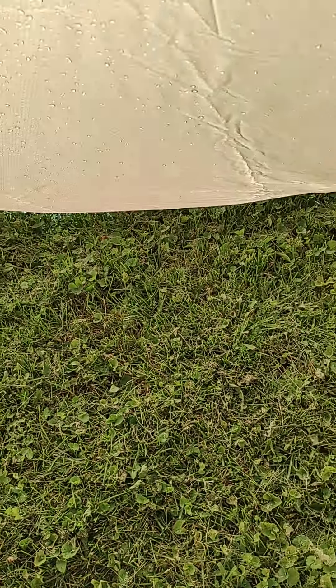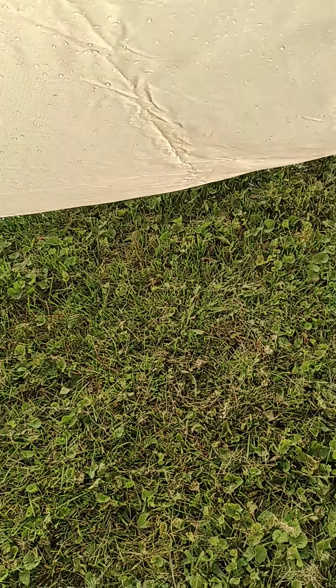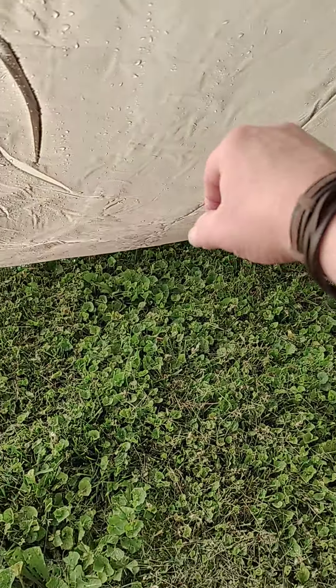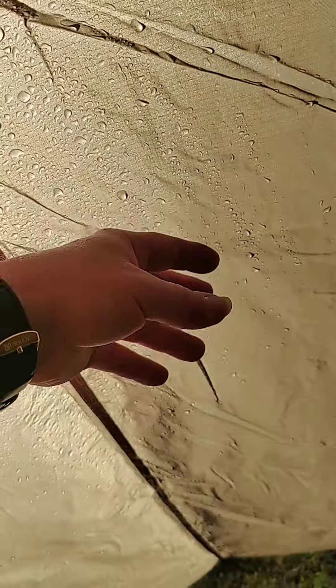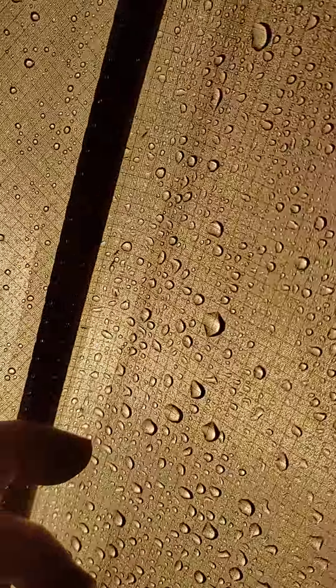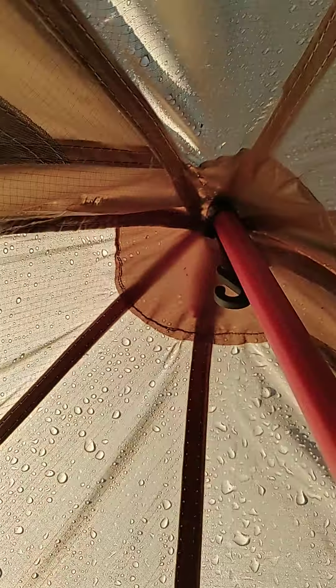Okay, let's see what it looks like. Yeah, so this is one of the panels that wasn't treated very well and I can feel some moisture on the inside. Now compared to this one, it's perfectly dry — the seams are dry, no water came in.